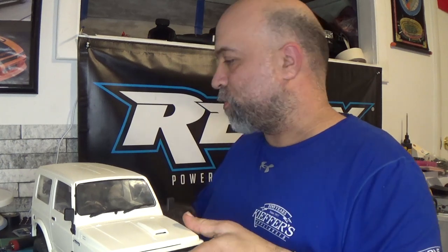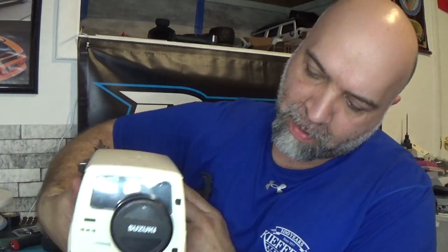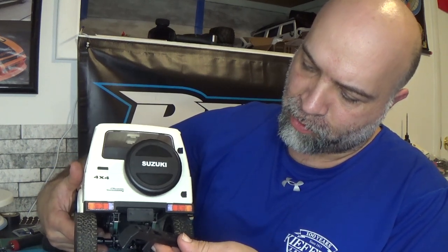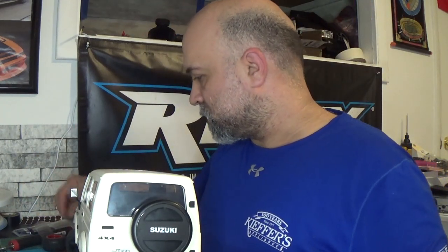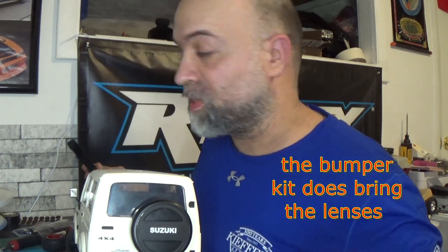This kit also came with a rear bumper that I still have to put on, along with some red hooks that came with it. I'm going to lose my lighting soon. I also realized the kit may have included lenses to cover the lights, but I think I lost them, so I'll have to look for those.